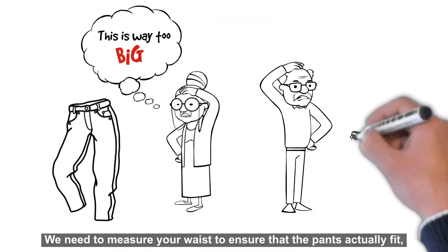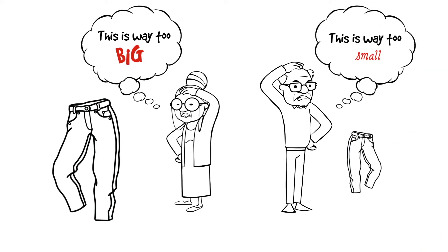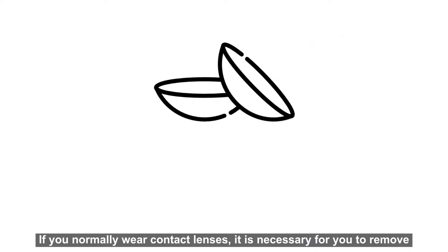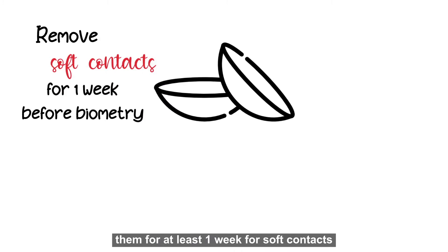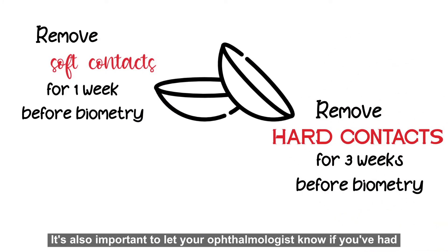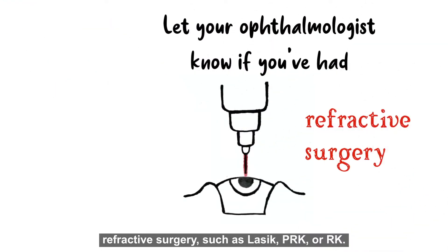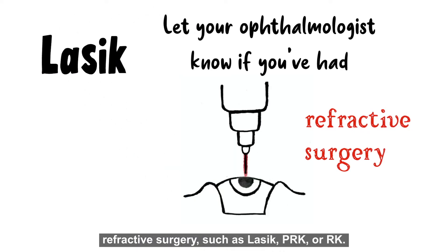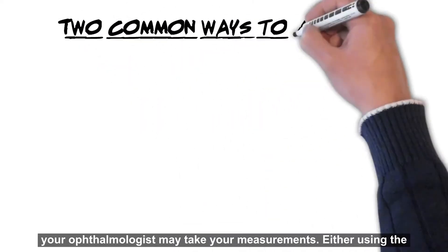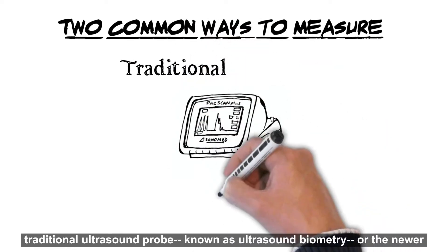If you normally wear contact lenses, it is necessary for you to remove them for at least one week for soft contacts, and at least three weeks for hard contacts. It's also important to let your ophthalmologist know if you have had refractive surgery such as LASIK, PRK, or RK. There are two common ways your ophthalmologist may take your measurements: either using the traditional ultrasound probe, known as ultrasound biometry, or the newer infrared laser, known as optical biometry.